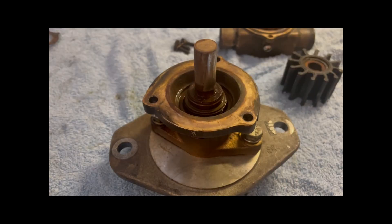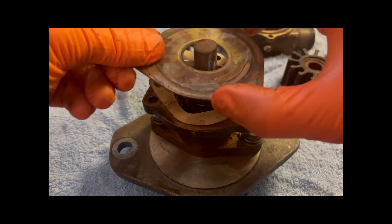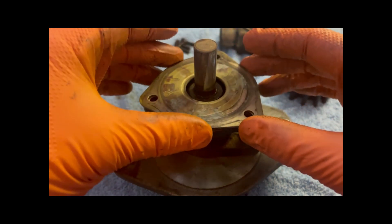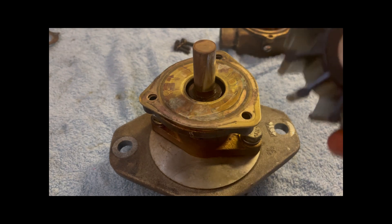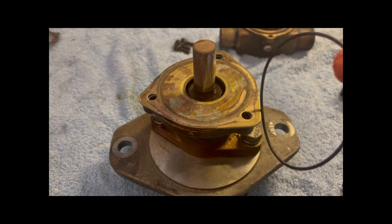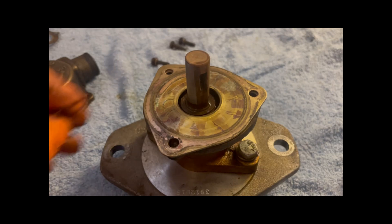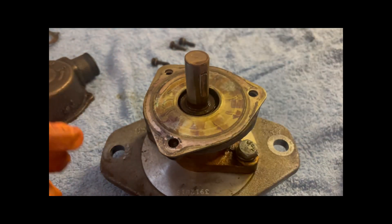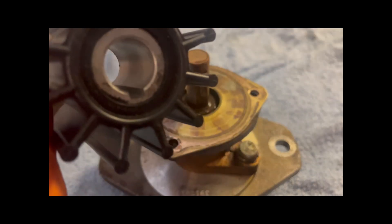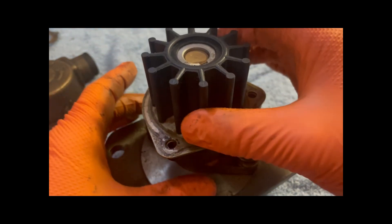For reassembly, the paper gasket goes on first. Then we put the wear plate in to line the holes up, and then we can install the new impeller. We've put the keyway back in — that sits in the slot. With the new impeller, that keyway lines up with the groove on the impeller, and it's just a case of sliding it down over the top. The impeller is now locked onto the shaft.